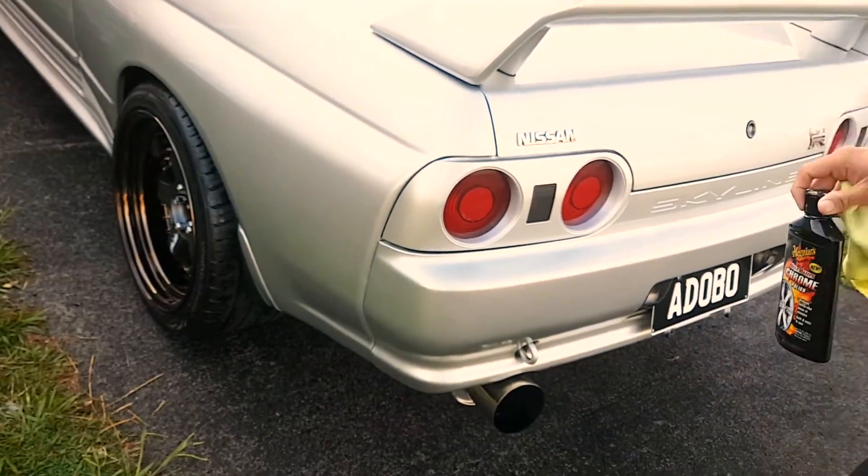The last thing I'm going to do is apply the chrome polish on the exhaust. After this I'll show you the final product.